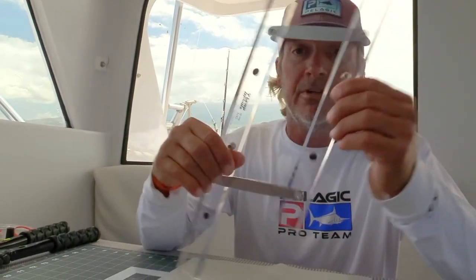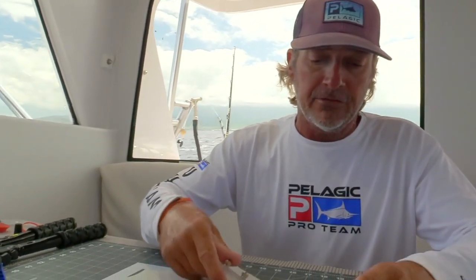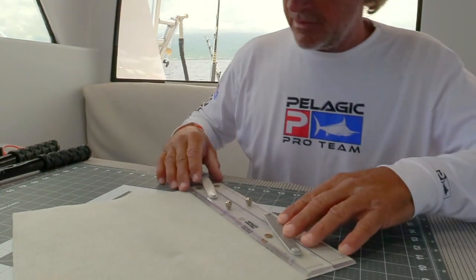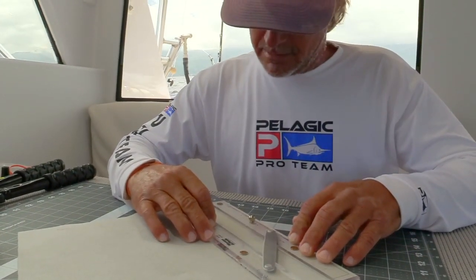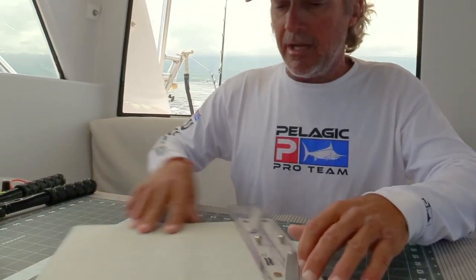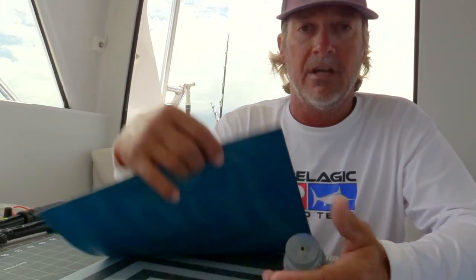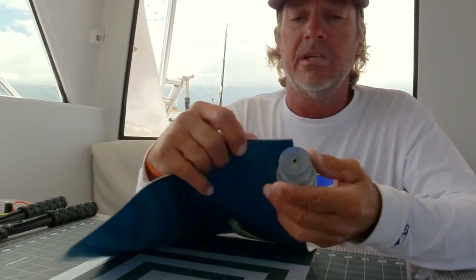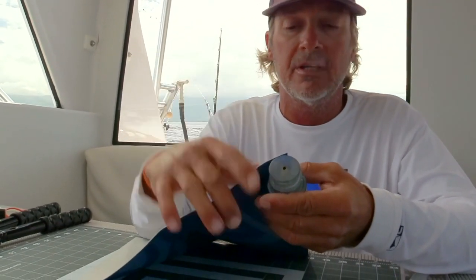First thing we do is get our vinyl. A lot of guys use a regular straight ruler, but I found that using a parallel ruler — the kind we've all used in our captain's classes for plotting — works the best for me by keeping everything square. Basically I'm going to go ahead and square up my piece of vinyl here first, just to make sure that everything's looking good.